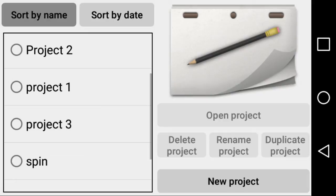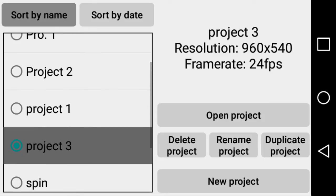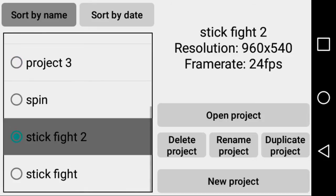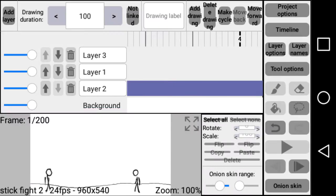Hey YouTube. I've been getting questions here and there about how to upload videos to YouTube from Rough Animator. I just found this little screen recording app, thanks to one of my subscribers — speed dragon — so we're gonna show how we upload to YouTube.